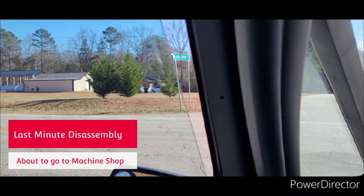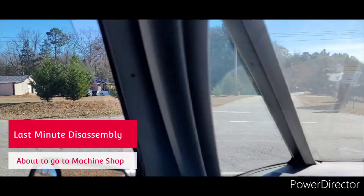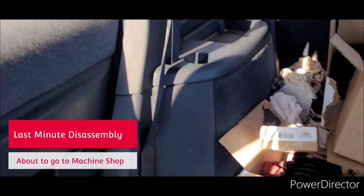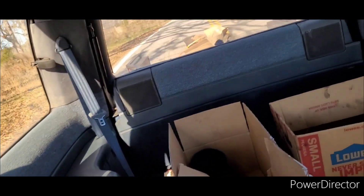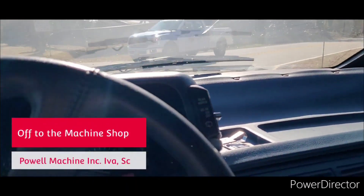Okay guys, I'm at Powell Machine in Iva, South Carolina. They have a YouTube channel. I've got all my engine parts in boxes in order, and then on the trailer back there I've got the block completely disassembled, ready for machining.